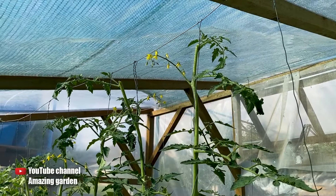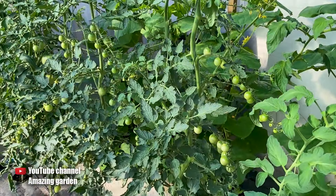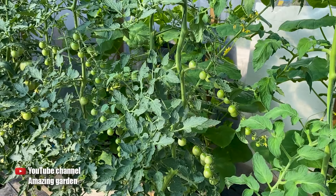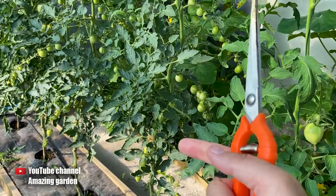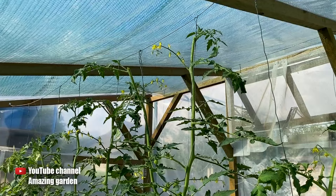But after trimming the top, the plant and the tomatoes will have everything they need. So make sure to do the same with your tomatoes if they have already reached the roof of the greenhouse. And if your greenhouse is very tall, leave 6 clusters on the bush and trim the higher ones by a few leaves. That will be enough.